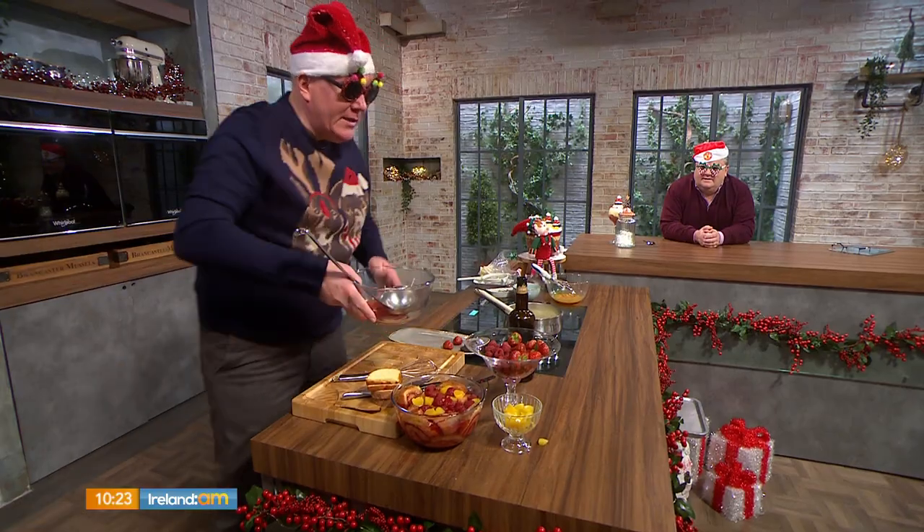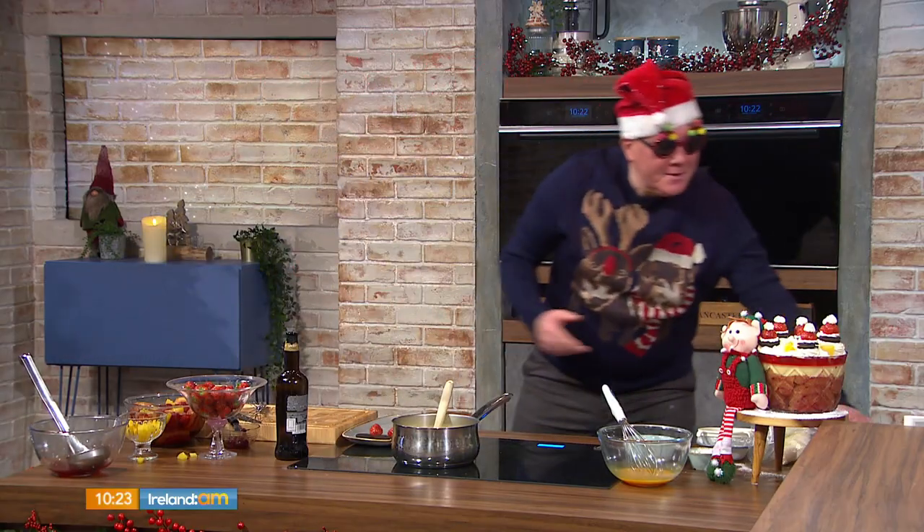This is a great dessert because you can make it two days before Christmas Day and it's a box ticked. Christmas Eve, this is in your fridge already set.